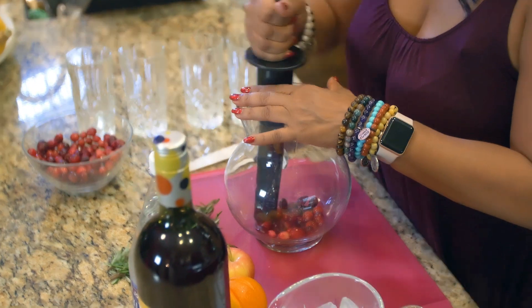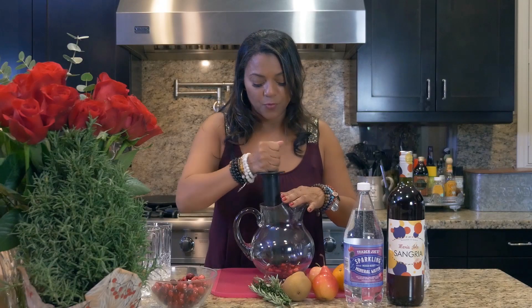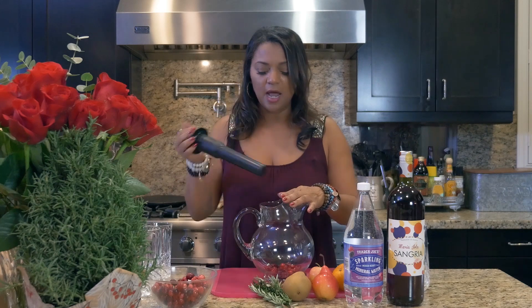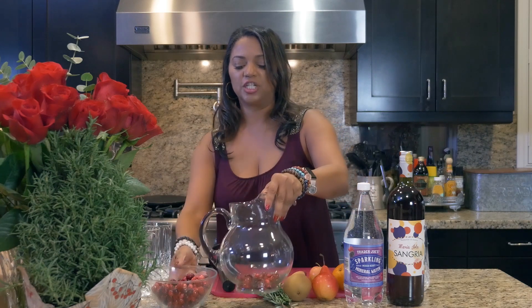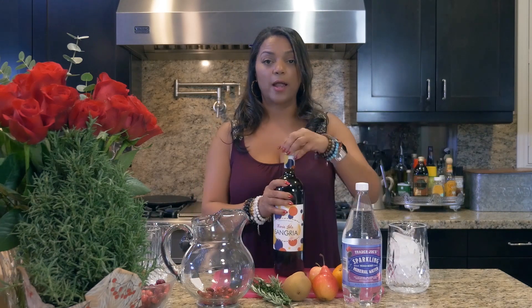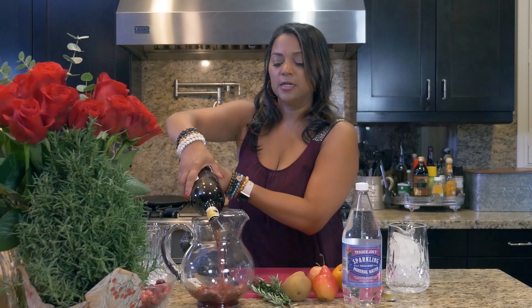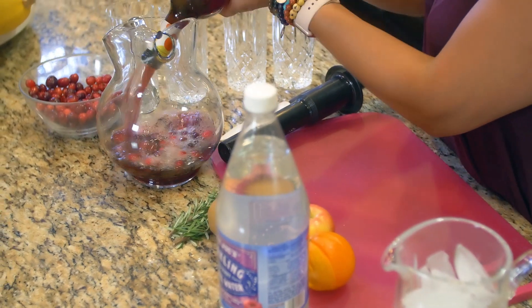Now this is not going to be my extra strong sangria. Sometimes I put, you know, Cointreau and stuff like that in it. But this time I'm going to make it light and refreshing. A lot of people just use regular wine, but why use regular wine when you have sangria? So I buy store-bought sangria and add it to the crushed cranberries.